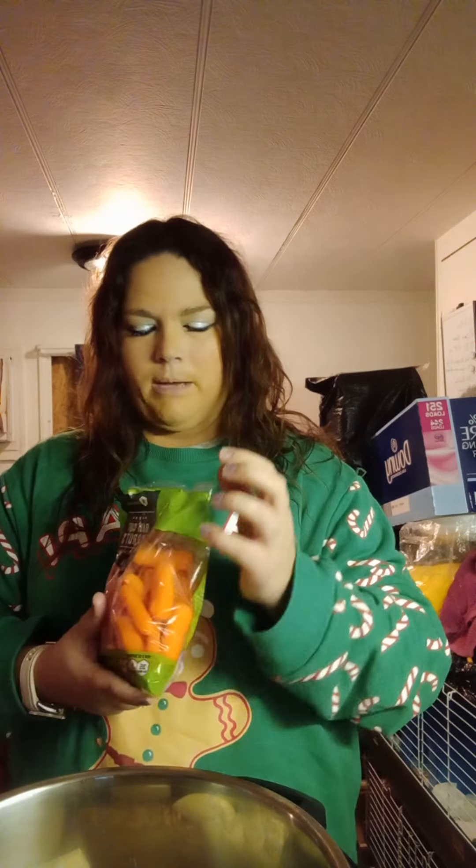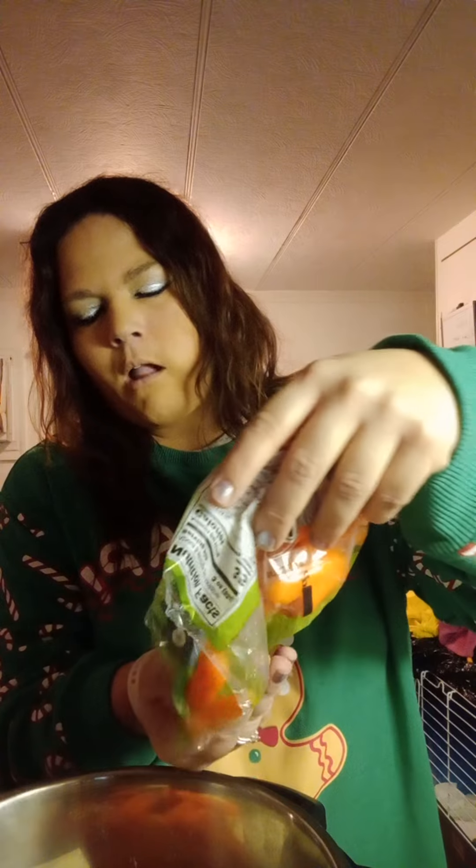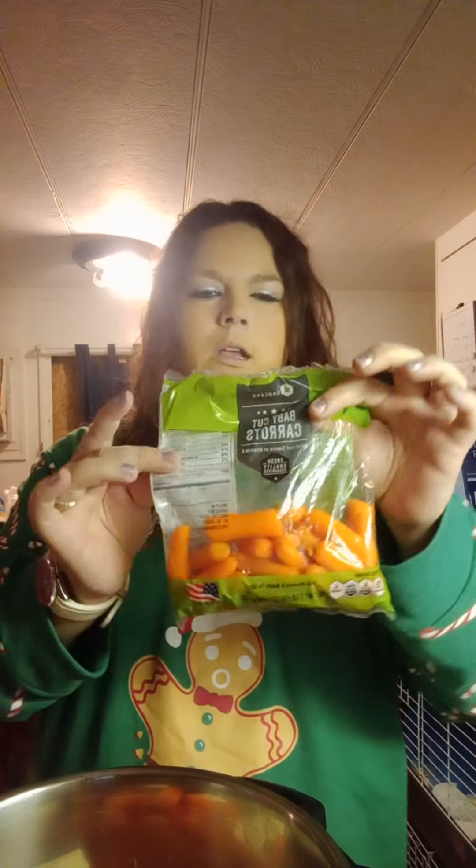Carrots. These are really good. I have two bags of these — they smell really good. Mmm, love carrots. I pour a little over half the bag in there. It's a little bag of carrots.